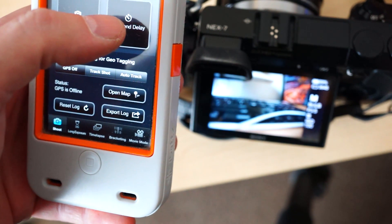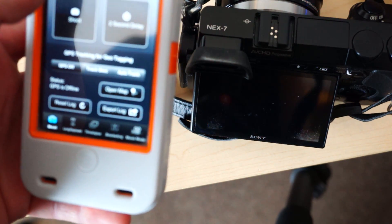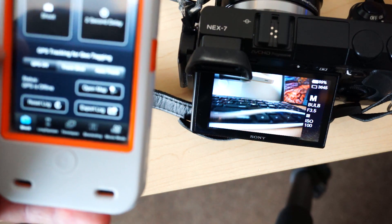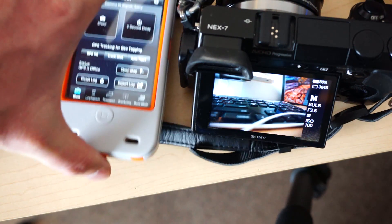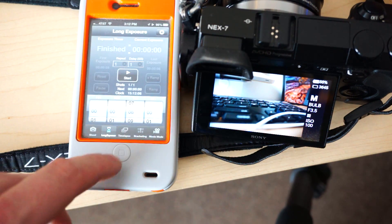And your two second delay. I'm actually in bulb mode right now. You can have a shoot log and so on, so that's cool. Standard stuff — most of that, a lot of that anyway, you can do with a normal remote, except for the log.